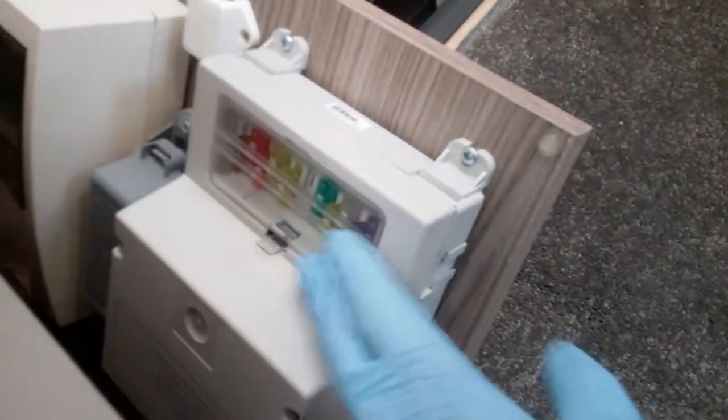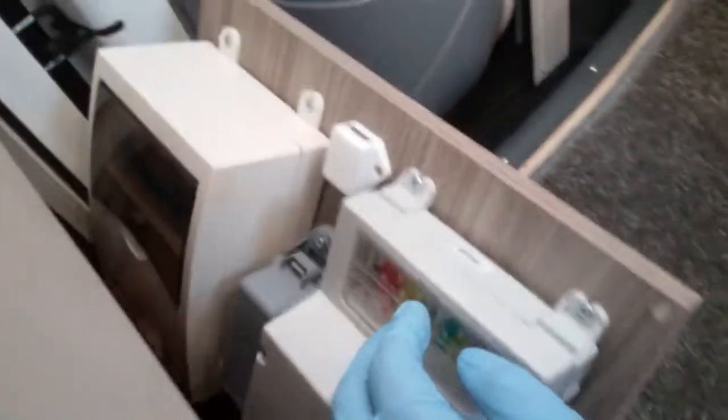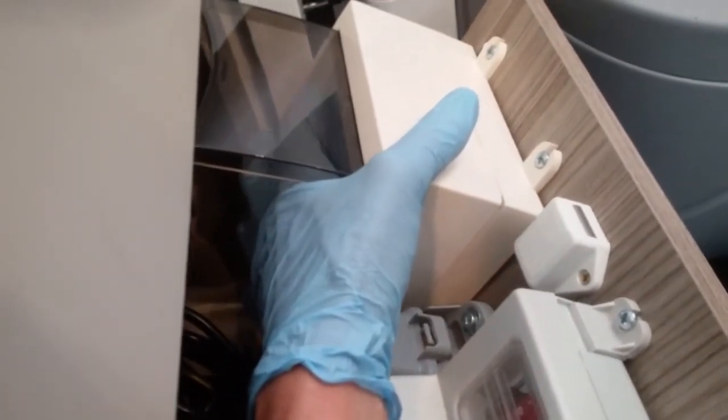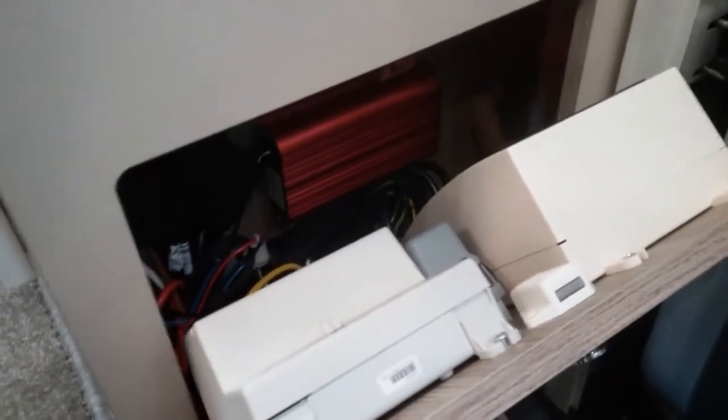Coming down beside the habitation door, tucked in here we have the 12-volt fuses — so if anything's not working on 12 volt, just check to see if you've blown a fuse. We then have the trip switches, very similar to what you would find in your house — if something's not working on mains supply, check whether you've tripped. You've also got your test button and the main RCD switch at this end. Also tucked in here is the other part of the battery charger, which is what the solar panel is linked to — the solar panel will charge both leisure and vehicle batteries.